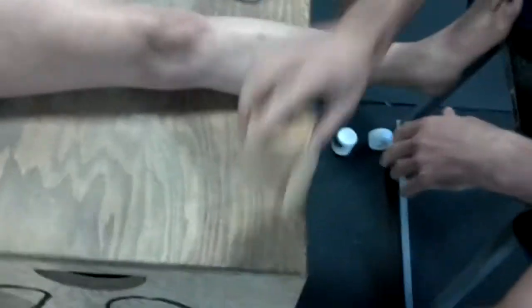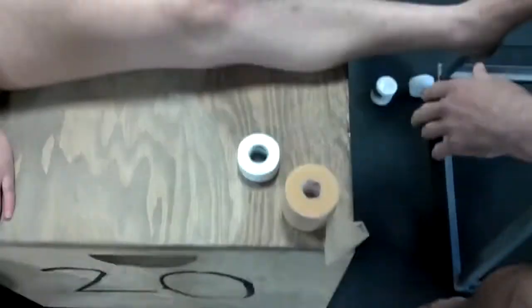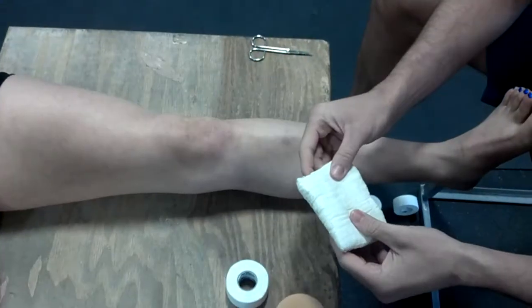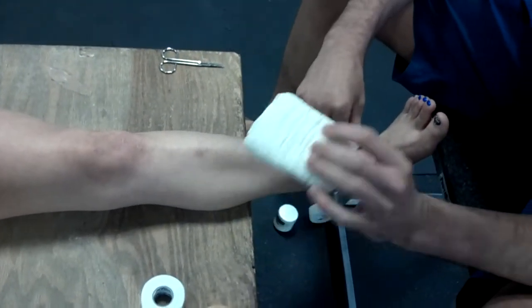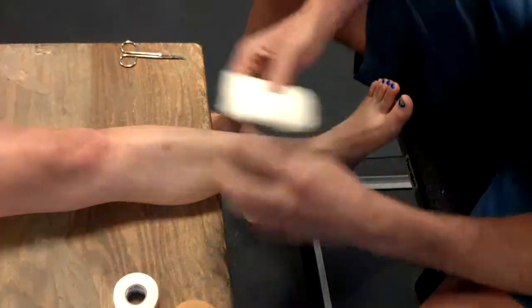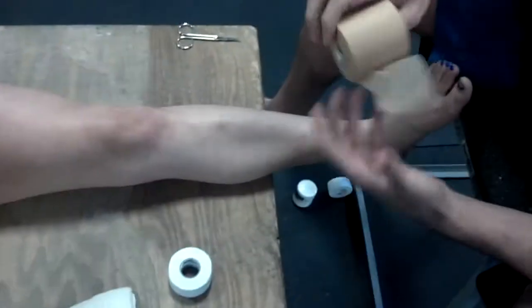What we'll do is we've got some pre-wrap, tape, and then if someone's got like a bum instep or a hurt part of their ankle — an injury down here — you can use a little pad to soften that up. So I'll start with the pre-wrap.